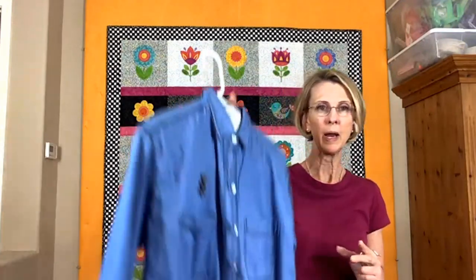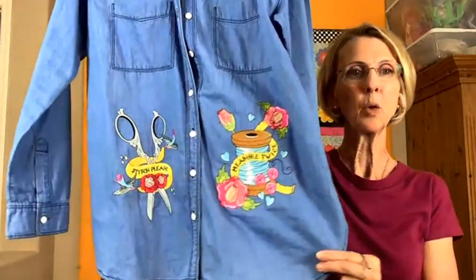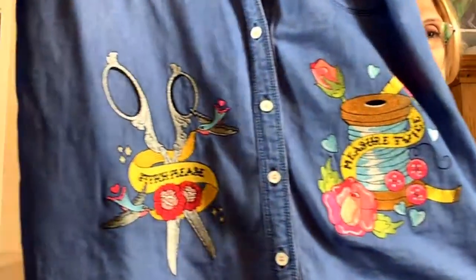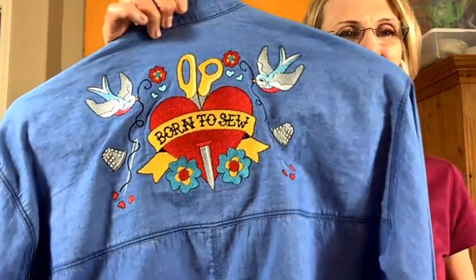Now I'm going to show you my tattoo designs. I have an older daughter who loves tattoos, and I talked to the person who designed her tattoos — she helped me out. I call it my Inked series. The first one is Inked Quilting and Sewing — these are all embroidery. The same design also says Born to Quilt, so you've got two different ways of going about it.